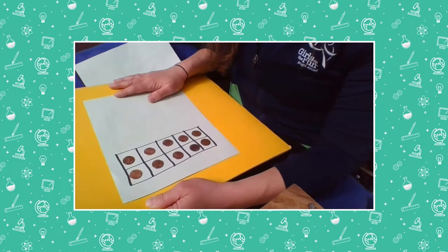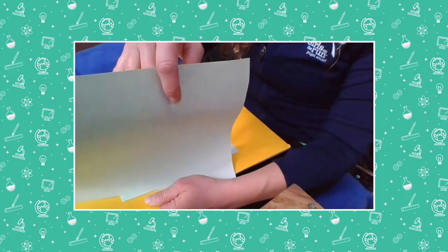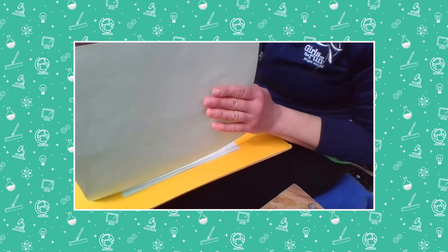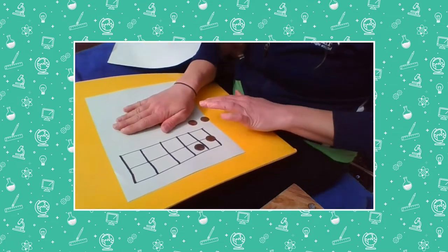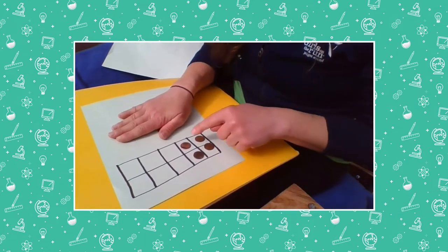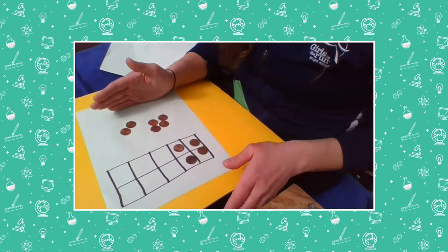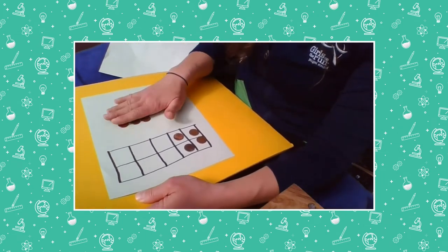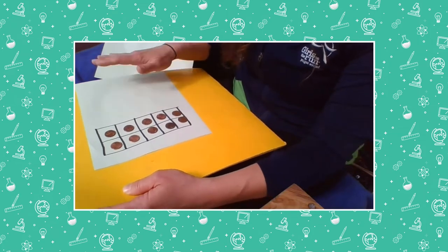If you're playing with someone at home, you could turn it into a race — whoever says it first wins! Ready, I'm going to hide some again. How many pennies am I hiding? Sorry, that was distracting — if you were playing with somebody and you lost, that's partly my fault. Did you say six? Let's see: one, two, three, four, five, six. Let's try one more time because that sliding penny might have distracted you.